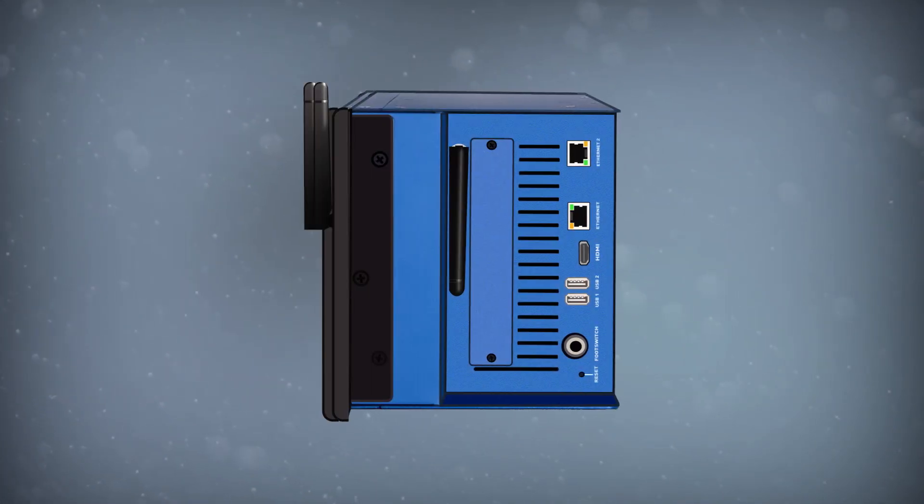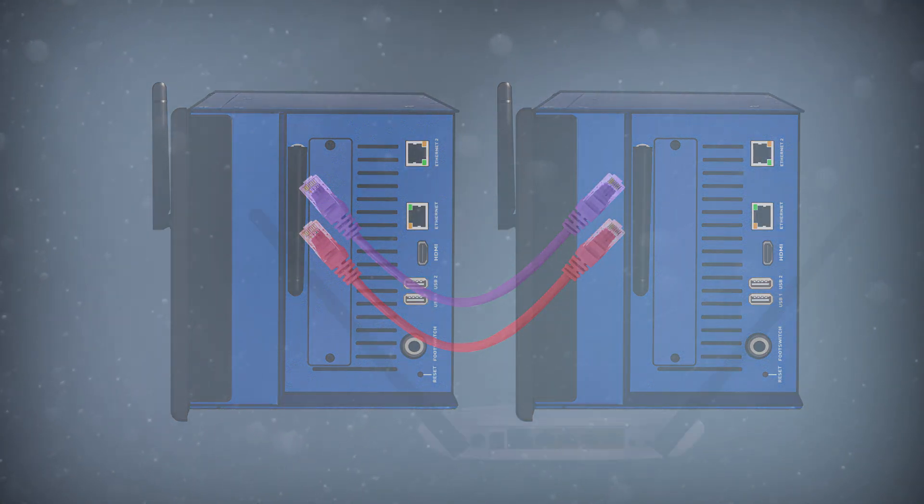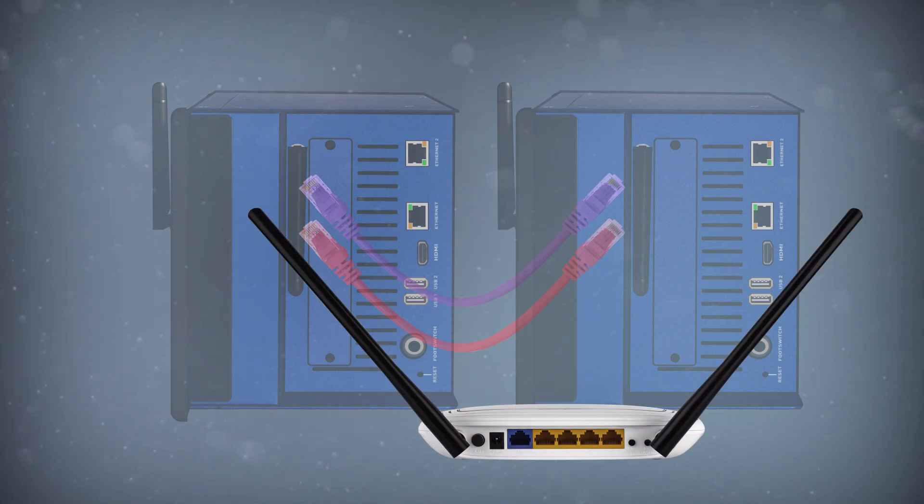Let's get started. To set up Cascade Mode, we'll need our two Mixers, two standard Cat5e or Cat6 Ethernet cables, and a Gigabit Ethernet switch or router.